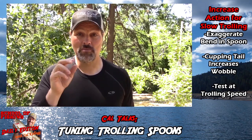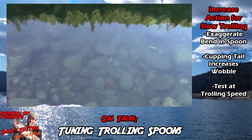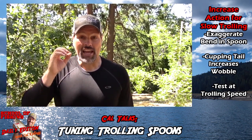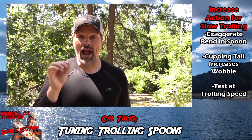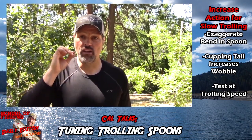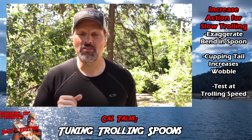So look at a spoon set up the way I was using it at Frenchman's Reservoir. Here's another needlefish — I'll show it at regular speed and then slow it down. The difference isn't great, but I was getting a lot more action out of the spoon set up that second way. It allowed me to troll slower and trigger more strikes from fish that weren't super active.